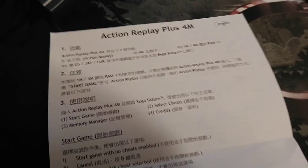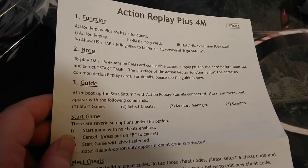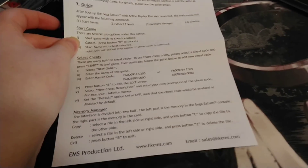Apparently it also takes the place of your watch battery, so you don't need to replace that. We bought some watch batteries for it but we haven't opened them yet, so I might take them back because we're not going to need them.